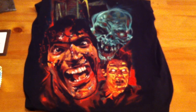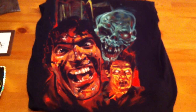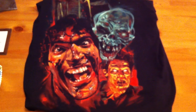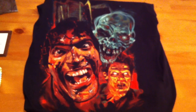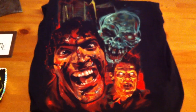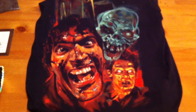Hey everyone, welcome back for my next video. Today I'm going to talk about the Necronomicon set that Fright Rags had come out with for the 25th anniversary of Evil Dead 2. I was able to get my hands on one, luckily enough, though it wasn't as hard as I thought it would be. I thought people would be chasing for this, but it took about a day and a half for them to sell out. There was about a hundred of them.